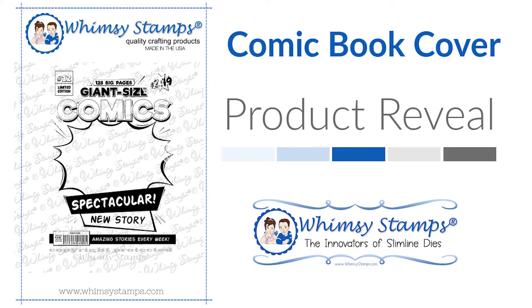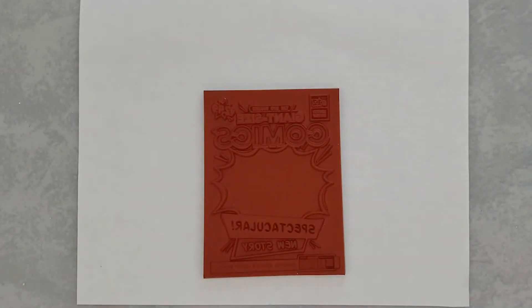Hi and welcome everyone, Lisa here with another product reveal. Today's reveal is the comic book cover cling stamp. This cling stamp is the perfect size for A2 cards. I'm going to stamp it out here in just a second on a five and a half by eight and a half piece of white cardstock, just so you can see how it would fit on your A2 cards.